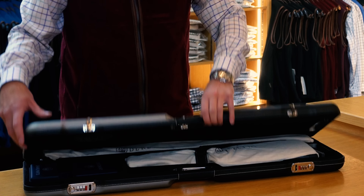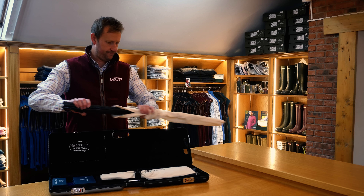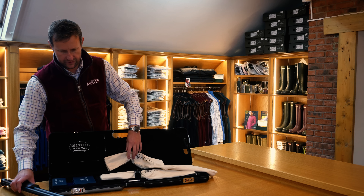We'll open up the case and get it out. We'll pay a bit more attention to the case later on. Standard issue Beretta pyjamas. Let's take the barrels out.